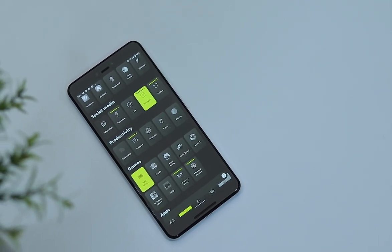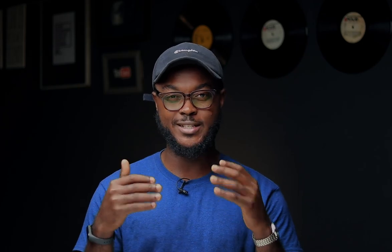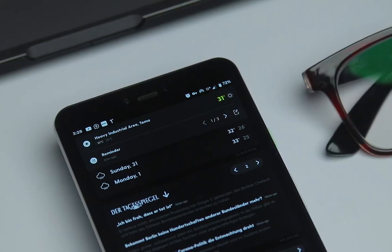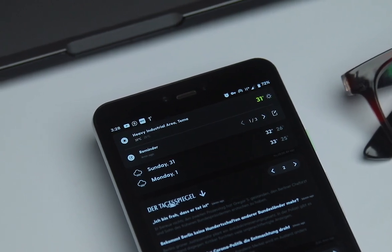Overall, the Ratio launcher is truly a game-changing launcher — it gives you much deeper access into how your phone operates and I'm really excited about it. I can't wait for it to support even more devices. I currently love Niagara Launcher, but I do think that when Ratio becomes widely available, it's going to be better than Niagara Launcher.